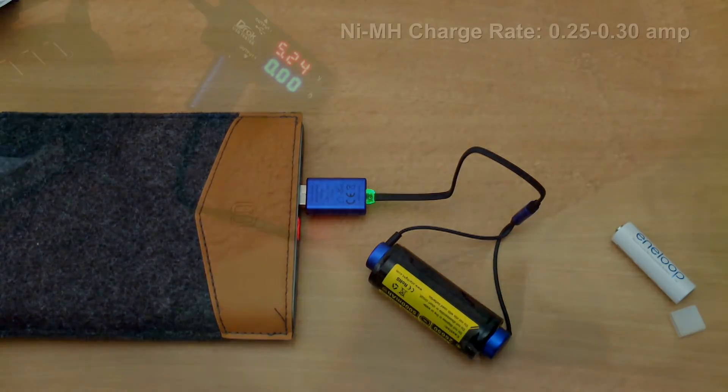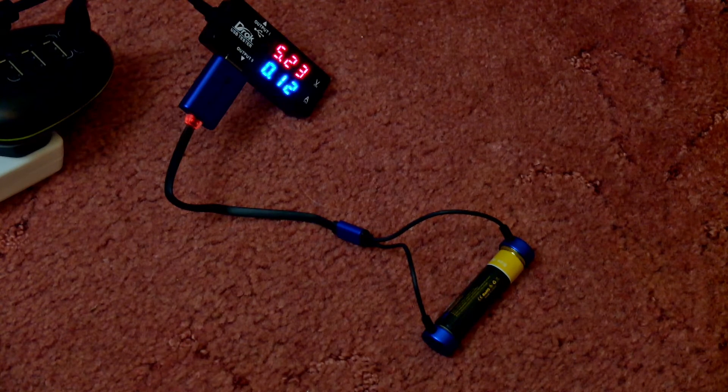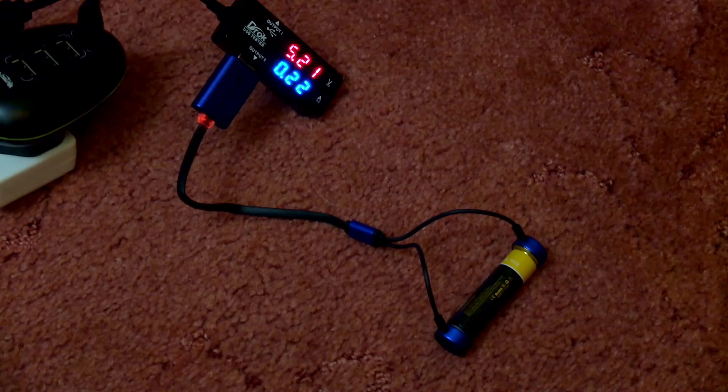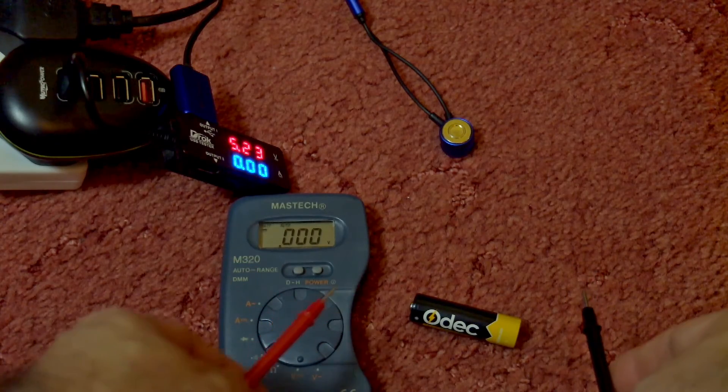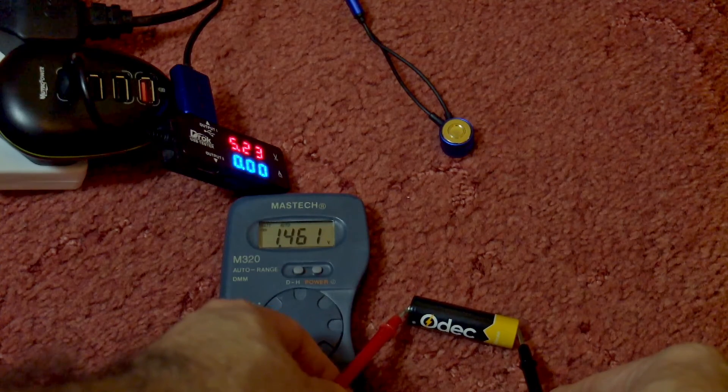I'm also going to try a large 26650 here — you can see that's completed charging and it turns to green. For the NiMH charging tests, I found the maximum charging rate was about 0.25 to 0.3 amps. It starts at a slow rate for the first few minutes and then ramps up. You can see the variation in amperage because it's pulse charging, which is the ideal method for this type of cell.